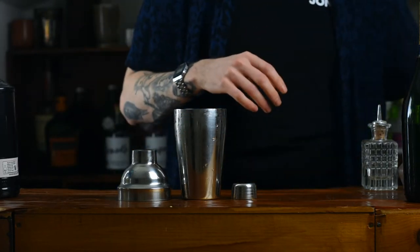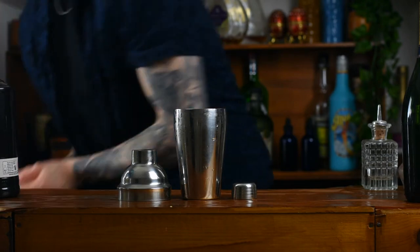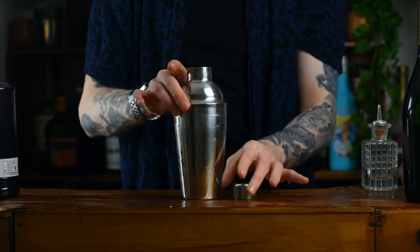Optionally, at this point you can use an egg white — that's just going to froth it up and give it a light and airy texture. But that's completely up to you. I prefer to just add ice and give it a shake as is, without the egg white.